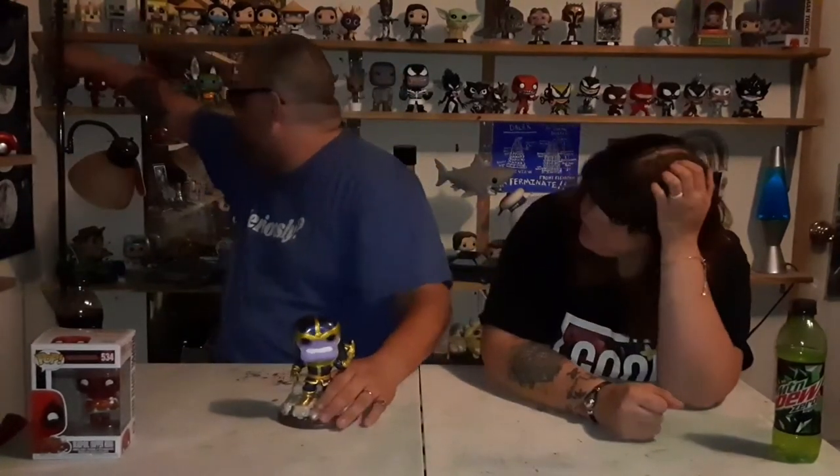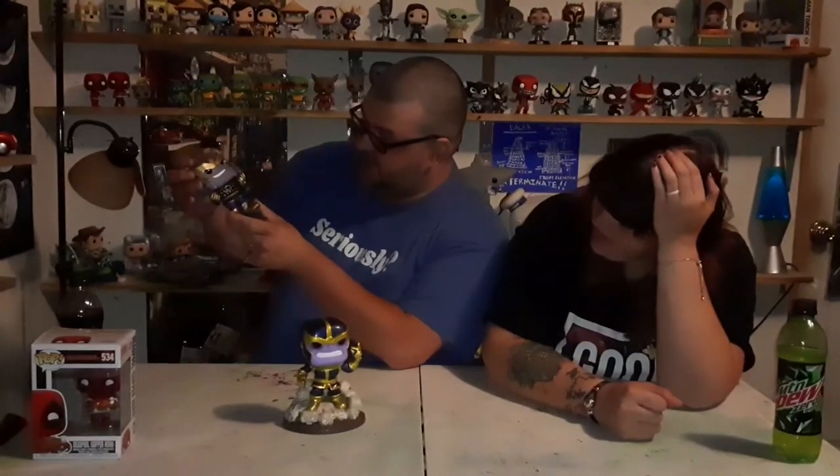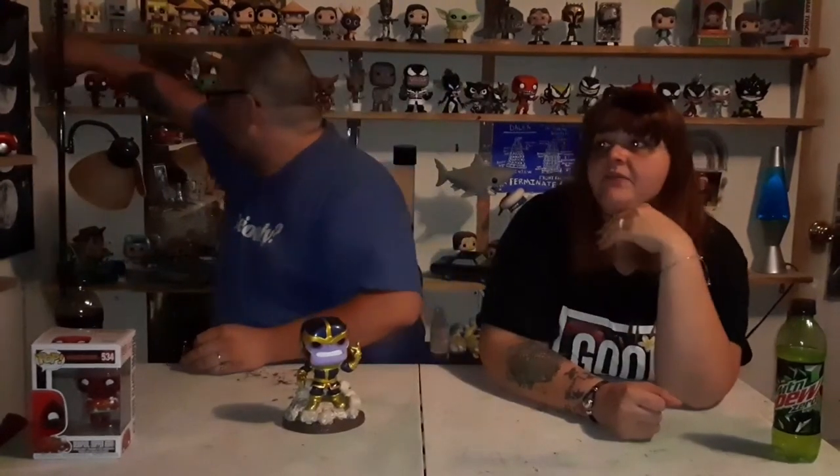We weren't going to collect Thanos pops at all, but we fell in love with all his different styles. The funny thing is we fell in love with Thanos because of this one — she got me that one for Christmas, it's Thanos in an ugly Christmas sweater and he just looks so happy. We both ended up really liking that pop, and now we've found other ones we like of him. I'm pretty much just falling in love with all things Thanos as far as Funko Pops go.